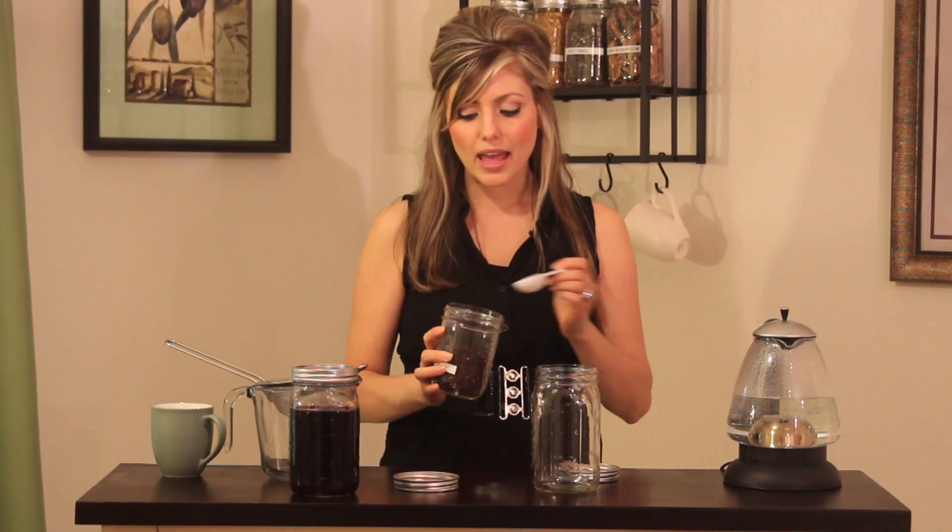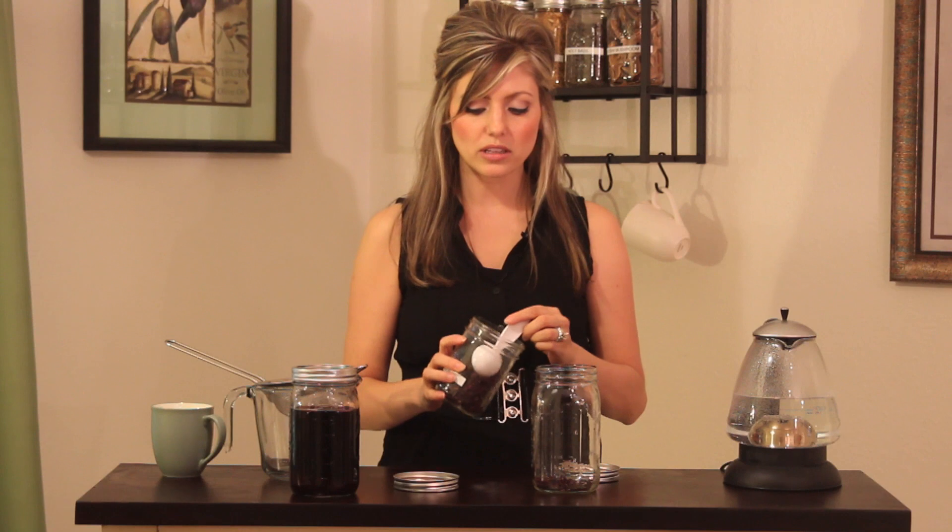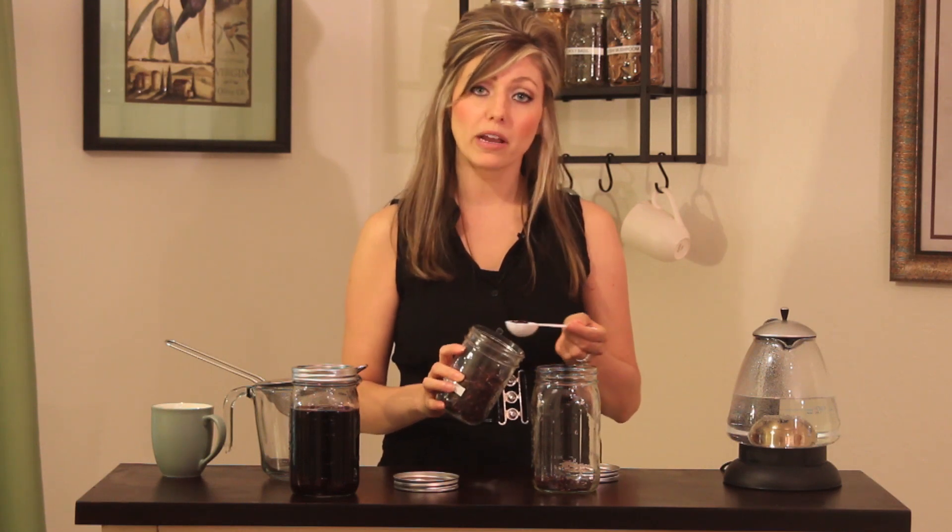I'm going to start off by showing you how to make an infusion. An infusion is just a fancy word for a tea — the only difference is infusions are used for medicinal purposes. Today I'm going to be showing you how to make a hibiscus infusion. Infusions use the more tender parts of plants: the flowers, the leaves, or the berries.